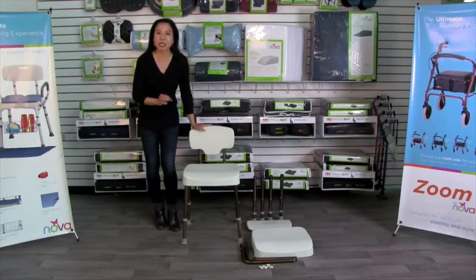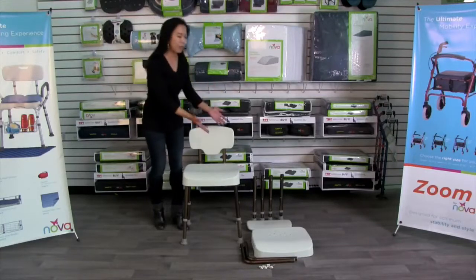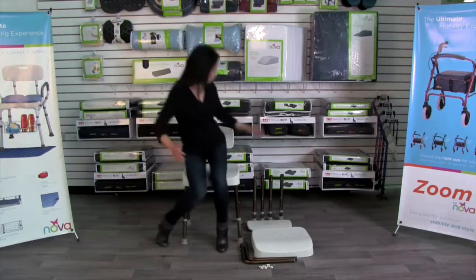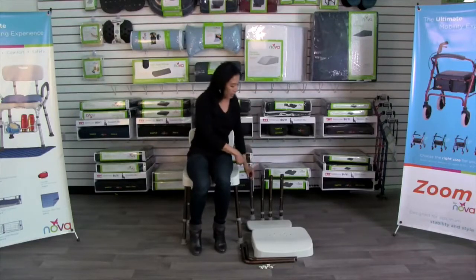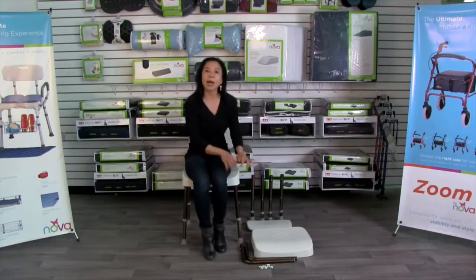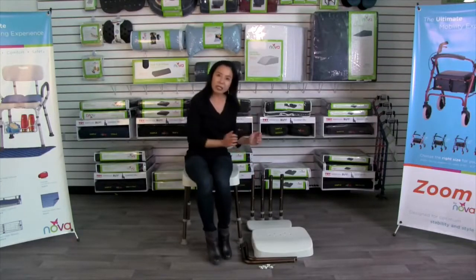This bath chair is so easy to assemble — it just takes a few minutes and there's no tools required. When you get the product and take it out of the box, you will find four legs with wide tips and drainage holes, plus the seat and the back.